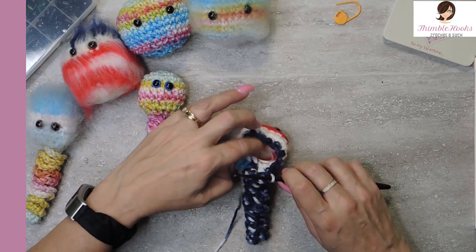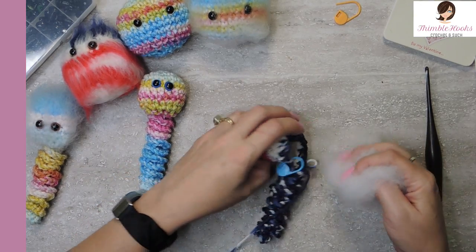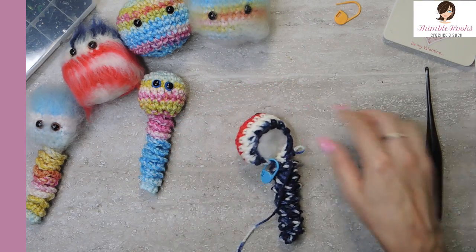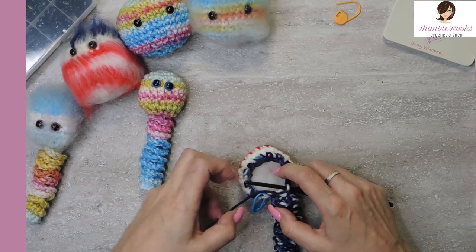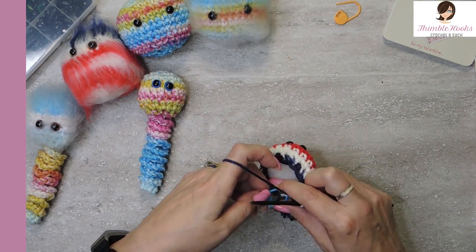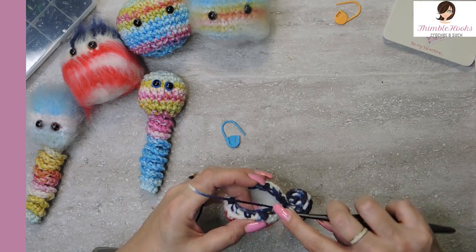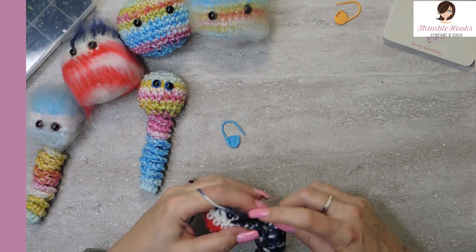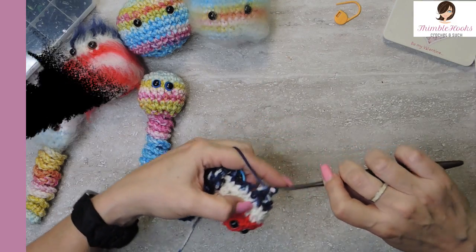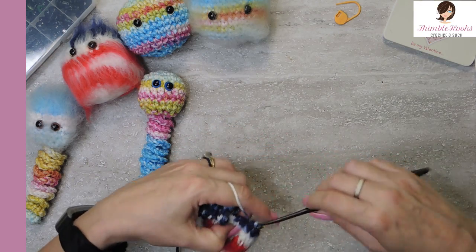So we have one more round. Now we're down to twelve stitches and I want to stuff him — stuff his head as full or as lightly as you want. I'm just going to stuff him a tad, a little bit. And we'll do one more reduce — single crochet two together all the way around, going through each pair of stitches. Yarn over, pull through everybody.